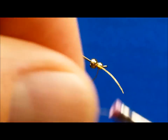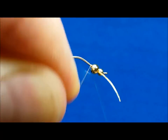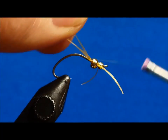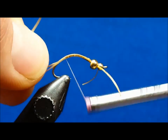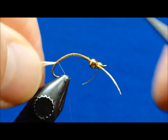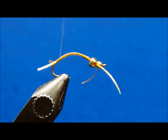Place a small drop of zap-a-gap just on the thread at the tie-in point and slide the rear bead forward. Reattach the thread just behind the rear bead and bring in a strand of the small tan sexy floss, wrapping it around the thread and straddling it over the hook shank. Wrap rearward to a point that is about an eighth of an inch above the hook point. Clip the tails to the desired length and return the thread to just behind the bead.